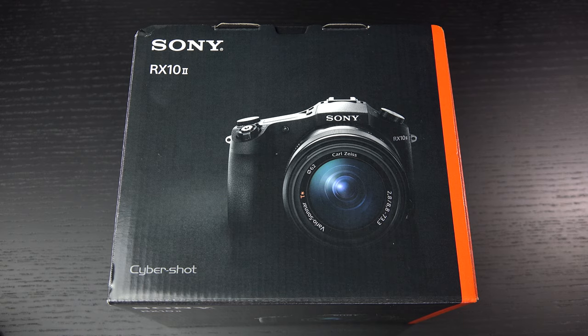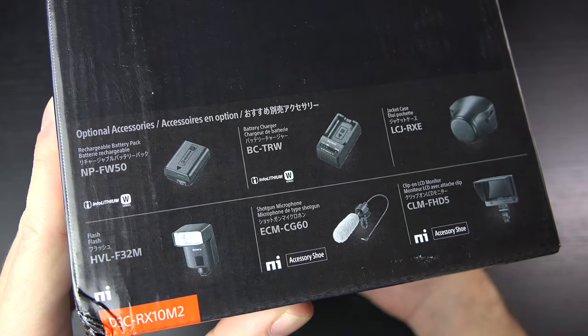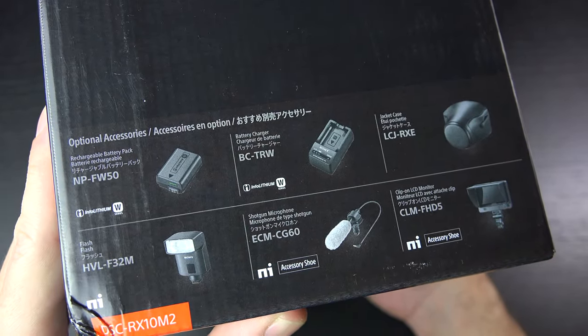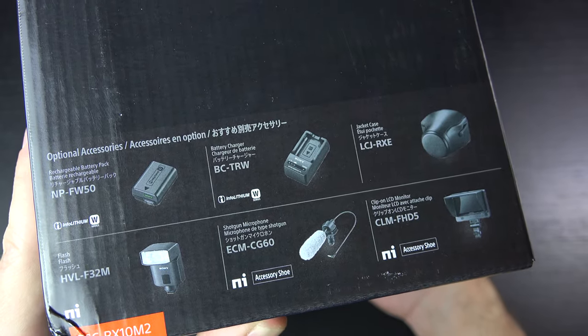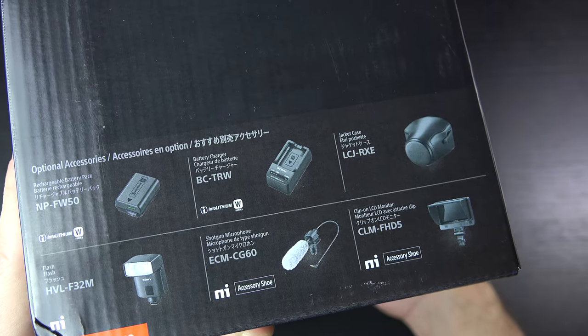So what is different? Well, I'll flip the box around to start off — you can see the accessories right there. Of course, all optional. There is a hot shoe on the camera, you'll see in a moment when I get it out of the box, that really does give you a lot of flexibility, both creatively and professionally.